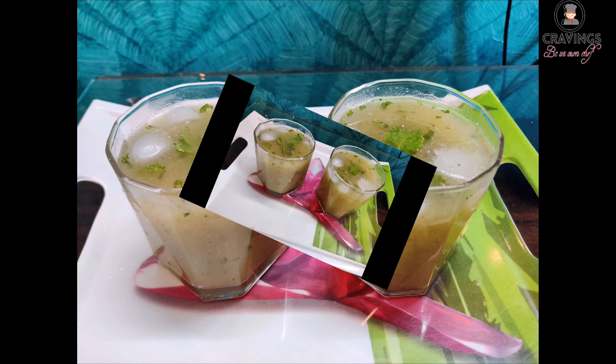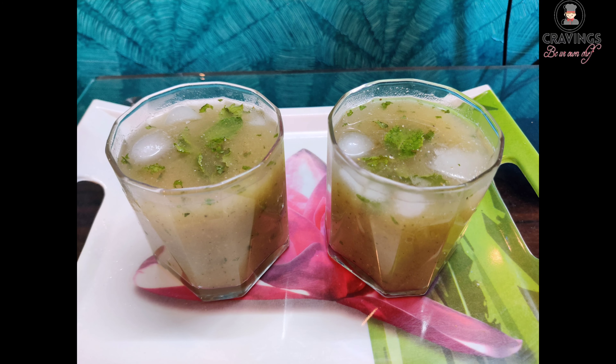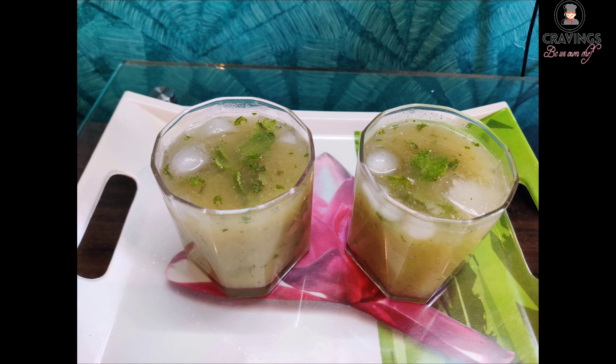Hey friends, welcome back to my channel. Today we are going to make a very special summer drink which is full of nutrients and vitamin C. I hope you are guessing right — we are going to make Aam Ka Panna. So let's have a look at the ingredients.